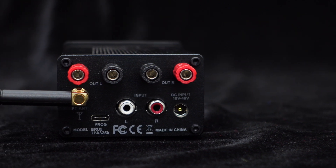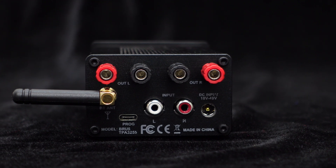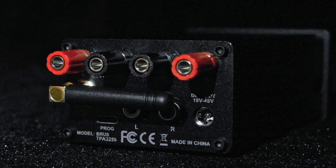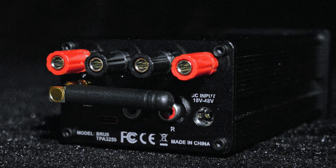Connecting your speakers is a breeze with the four provided banana connectors. Take control of your audio system effortlessly with the BRU5's PC UI control feature — simply connect it to your PC via the USB Type-C port.